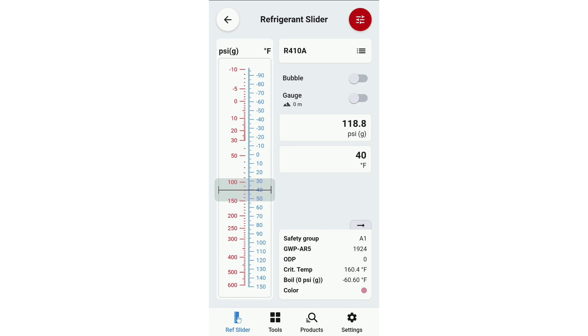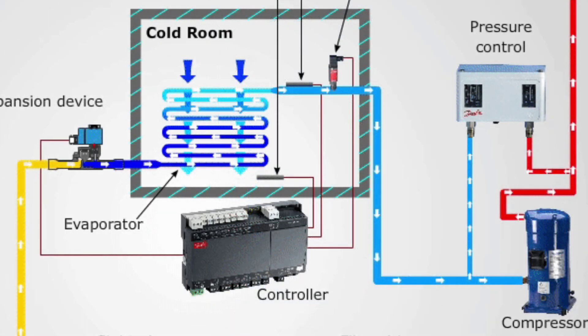Anything above that 40 degrees is what we would describe as superheat. So if we put a temperature probe on our suction line and we were reading 50 degrees on that suction line, because we have a 40-degree saturation, we now have 10 degrees of superheat. That's an example using a PT chart — and this is the best one I've seen in the industry so far.